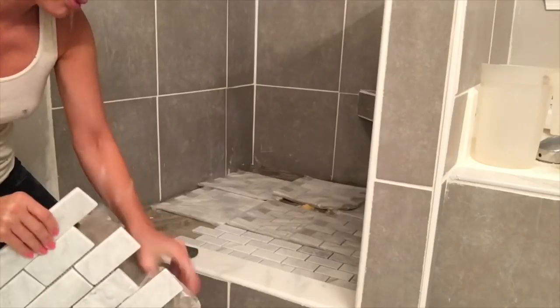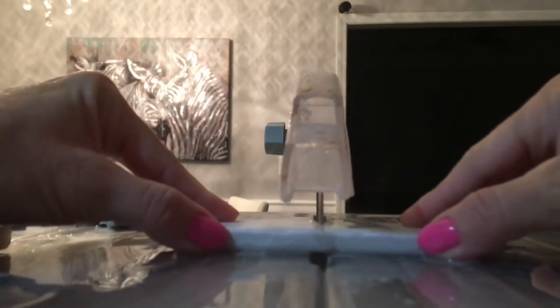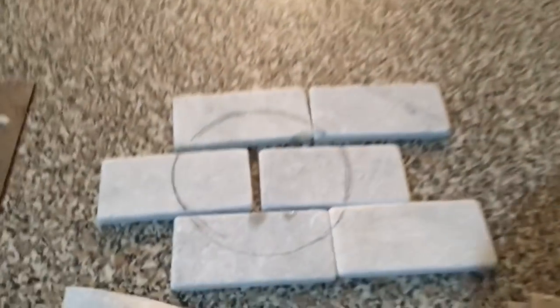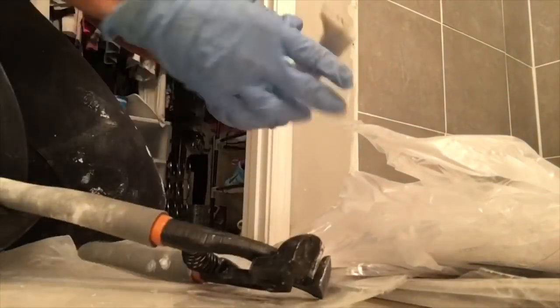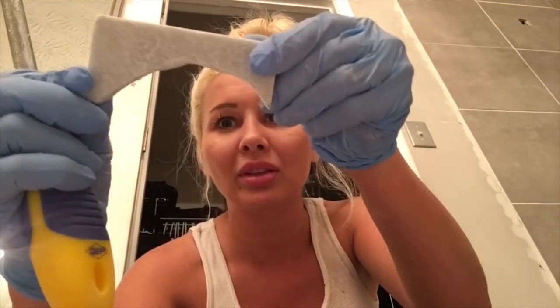All these tiles have to be cut in half to go in each of the corners. I'm getting creative and using the wet saw to cut the drain circle. It did work — wow. Still have to smooth this piece out. The tile is hard but it's starting to get smooth. What do you know — they fit.